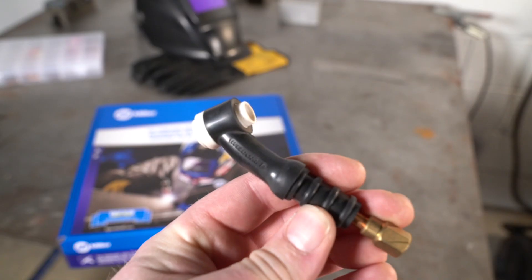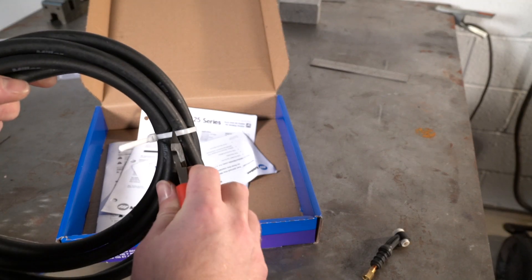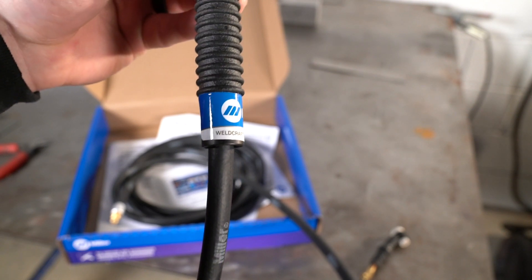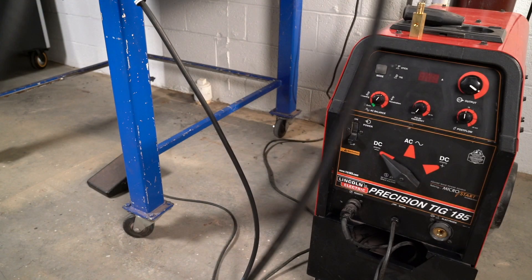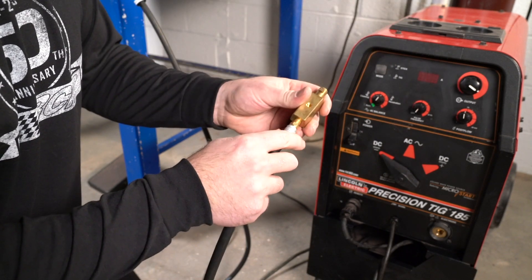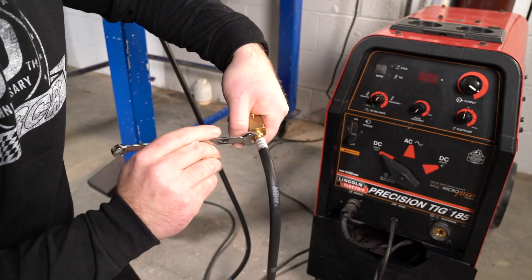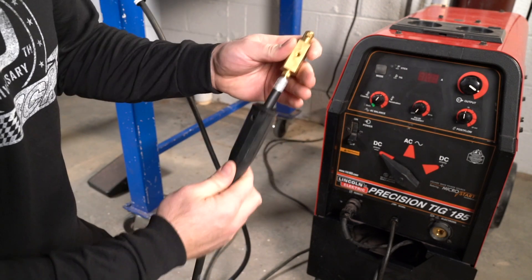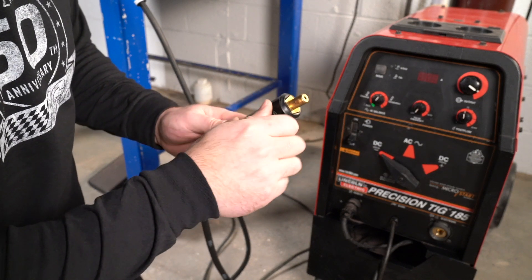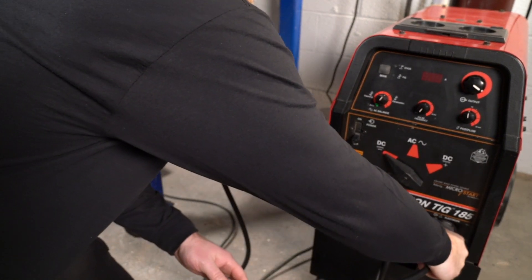The new torch comes in a Miller box, which makes sense because Miller bought out Weld Craft — you can see on the bottom of the torch it says 'Miller' and then 'Weld Craft.' I have a Lincoln welder with a Miller torch, but they make good products. Going back down to the welder, slide the cover back on first — don't forget that or you'll have to take the nut back off. Screw the brass connector back on and snug it up by hand since it's brass and you don't want to overtighten. Then put the plastic nut back on, snug it down, and stick the lead back in the welder.